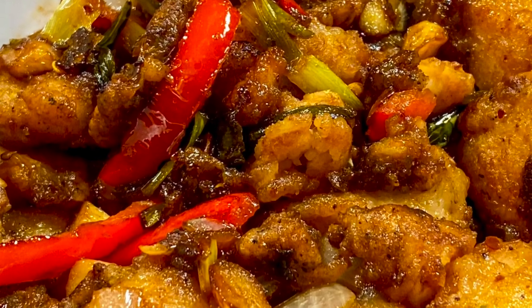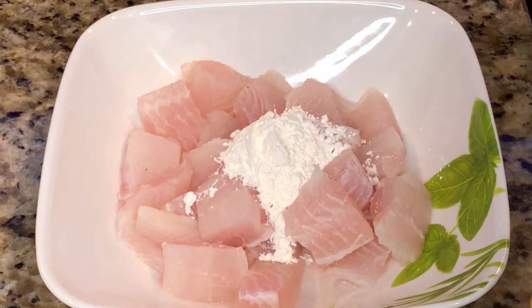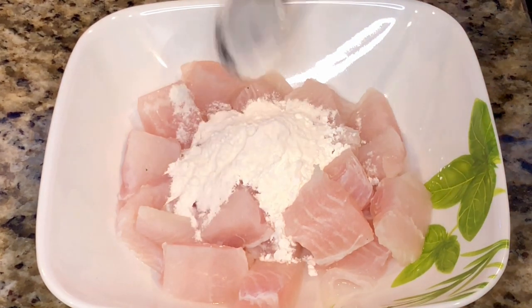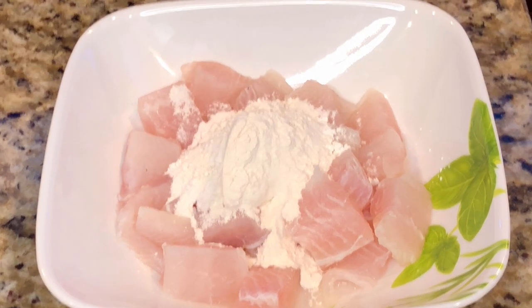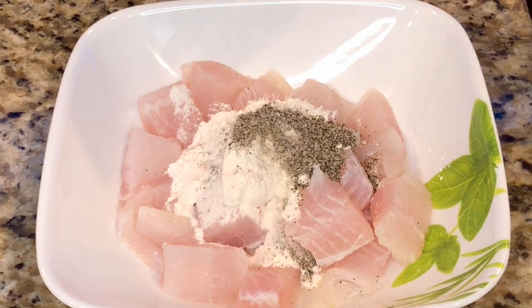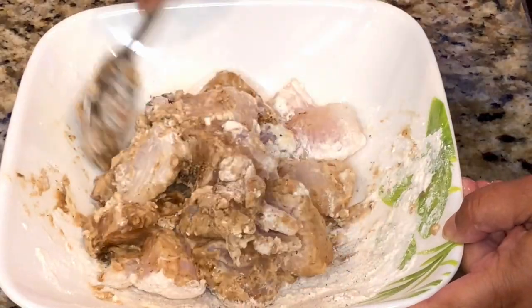First, it's time to marinate the boneless fish fillet cut into cubes. I'm adding one tablespoon of corn flour, one tablespoon of rice flour, one tablespoon of white flour, one tablespoon of black pepper powder, salt as per taste, and half a teaspoon of soy sauce. I'm going to mix everything well together and combine it.